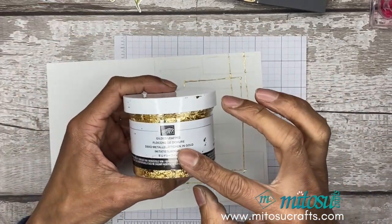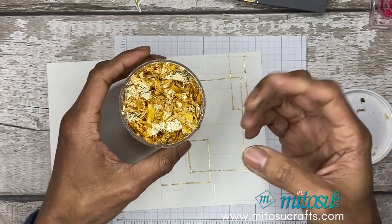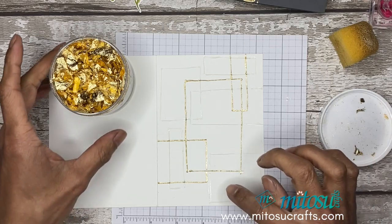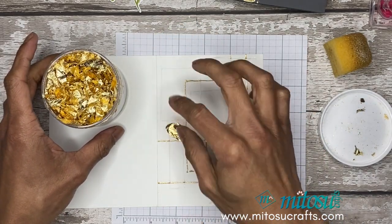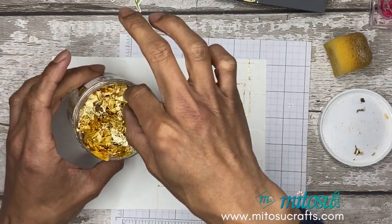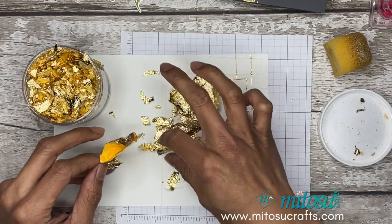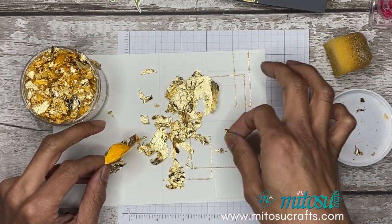With the gilded leafing, it is very light and the flakes can go everywhere if you're not careful. I'm just going to use a stamping sponge to take off any excess. You can either use your fingers or tweezers as well. Just randomly adding the flakes on there — as long as you can see where you need to go with the flakes, just add it on.